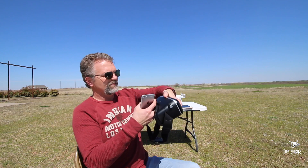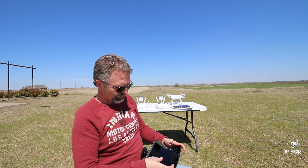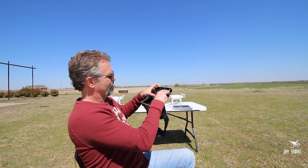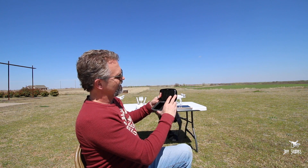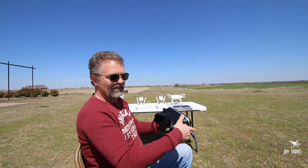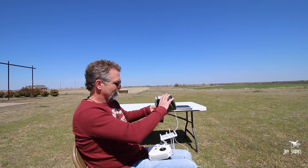What you do is open up this little lid, put your smartphone in there — it just fits in there like that — then shut the lid and put them on. The drone is flying, so I'm gonna put these on.